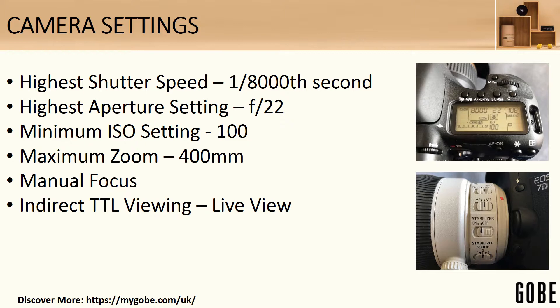I also used indirect through-the-lens viewing — live view on my EOS 7D — which meant I wasn't looking through the viewfinder at all. Having the Gobi ND1000 filter fitted reduces the light considerably; it's almost completely opaque, and is really the thing that made this photograph possible.